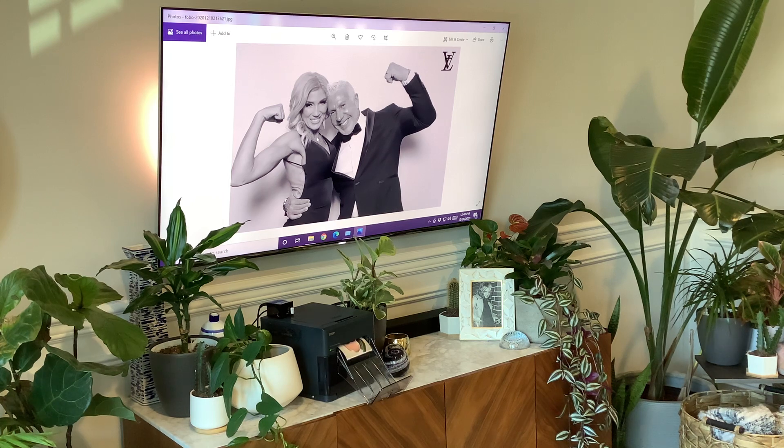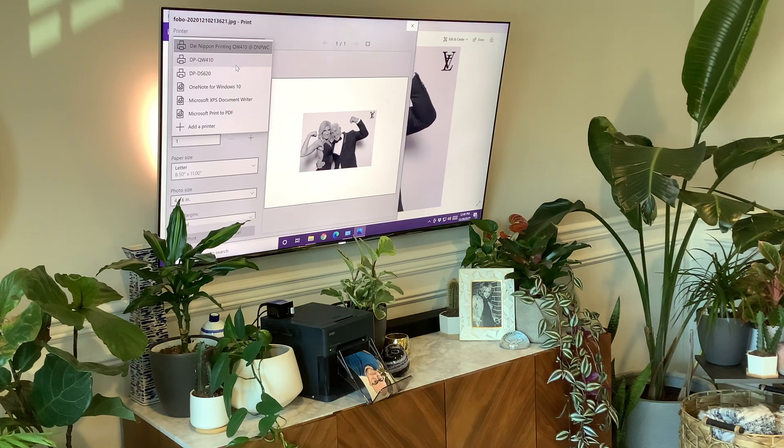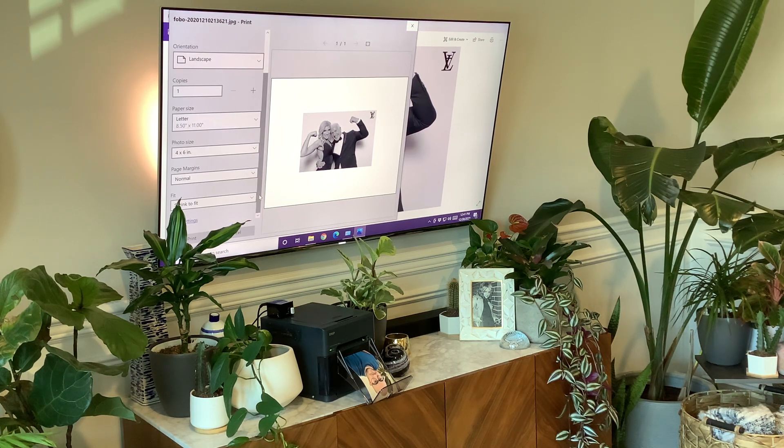I've got my Windows computer set up on my TV here. I've got a photo set up, and I'm just going to go to the print icon. In the dropdown, I have my 620 that was hardwired, my 410 when it's hardwired, and this one here that shows my 410 with the at symbol and it says DNP Wireless Connect — that's the one we want. One thing Windows is going to do a little bit differently than iOS is it's not going to show you the proper page size. So as you see here, paper says 8.5 by 11 — ignore that. The Wireless Connect module is going to override that setting and set it to the way you have it configured inside the Wireless Connect, which is a 4x6. So just make sure your photo size is set to the closest setting the driver has — we're going to set that to 4x6.